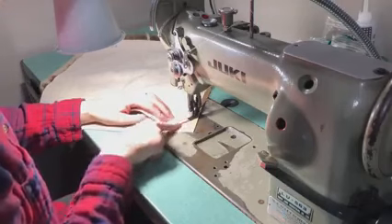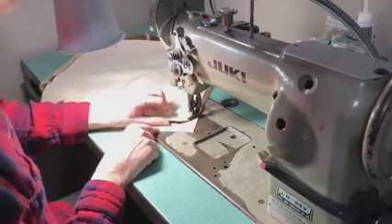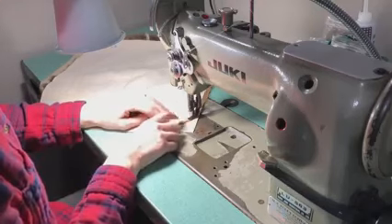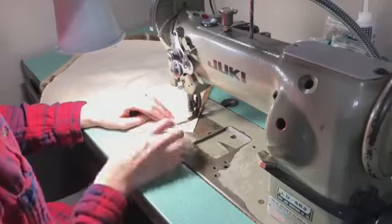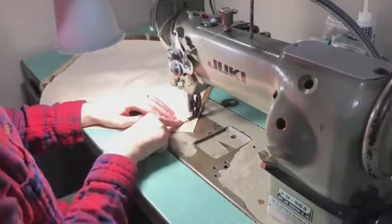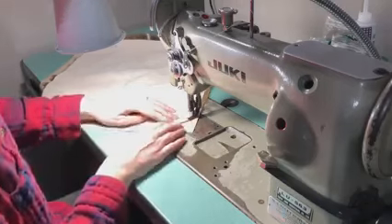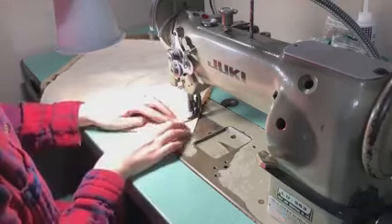I usually bevel the edges like that on big game hides. Since they're thicker, they just look nicer with a beveled edge on the finished pillow instead of trying to do a pointy corner on a really thick hide. It just doesn't tend to turn right side out very well.